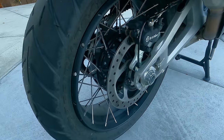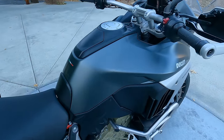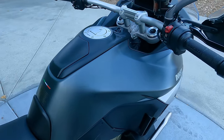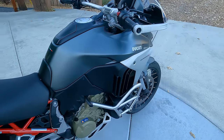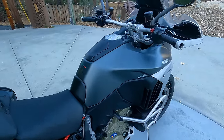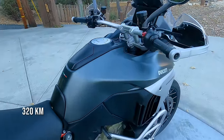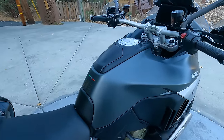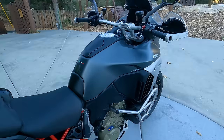The rear brake feels very mushy and soft, and it's actually kind of hard to activate — a strange thing worth noting. The bike has a 22-liter or 5.8-gallon fuel tank. Range depends on riding style, but in extensive testing, the bike typically averages 38 to 42 miles per gallon, giving a range of around 200 miles — sometimes a bit more, sometimes less. At higher speeds or harder acceleration, this V4 engine can really drink fuel, but riding more conservatively improves those figures.